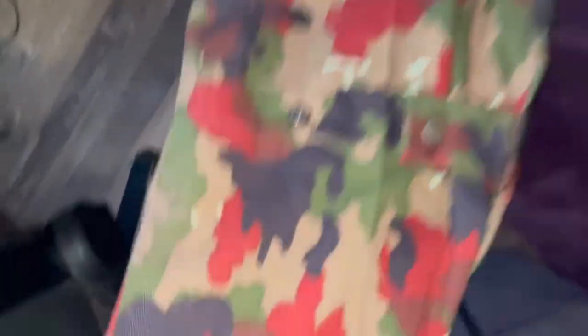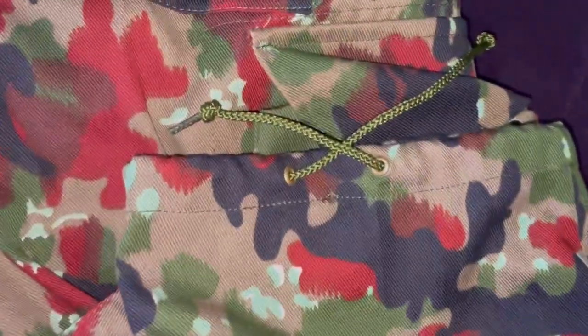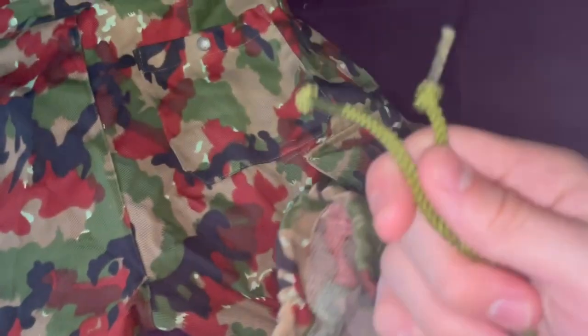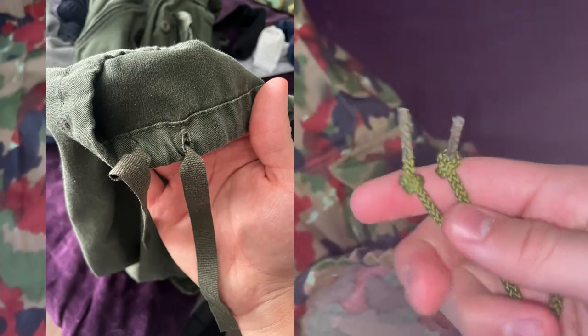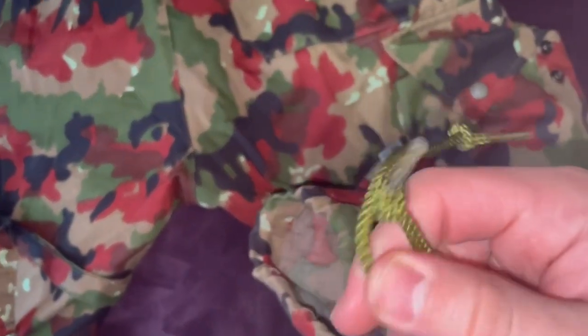You can tighten for the calf and knee area with a button adjusting system. On the ends, you have laces where you can tighten and blouse your boots, which is a very nice feature. I like these cords way more than the BDU type of blouse because they feel more sturdy and they're just better.